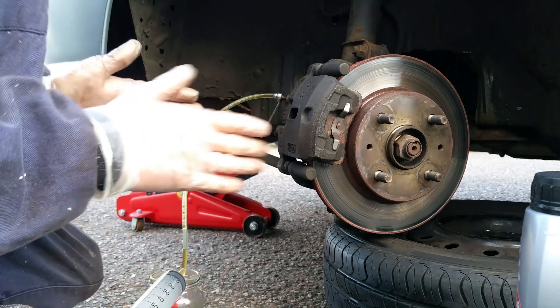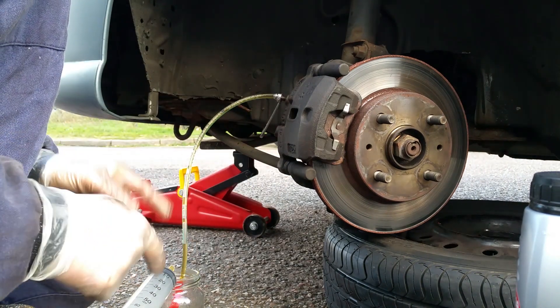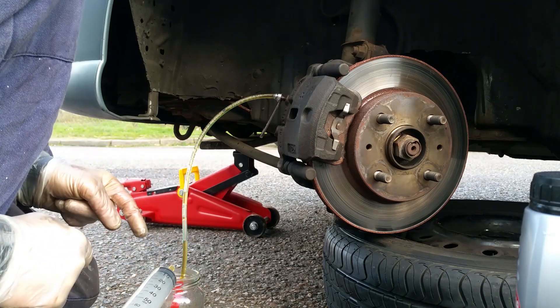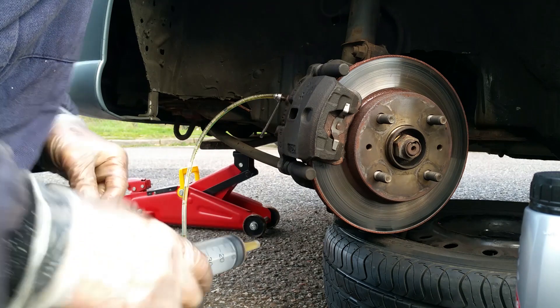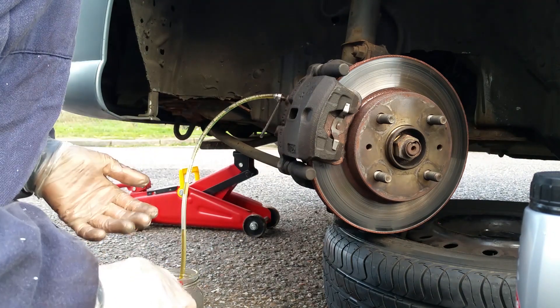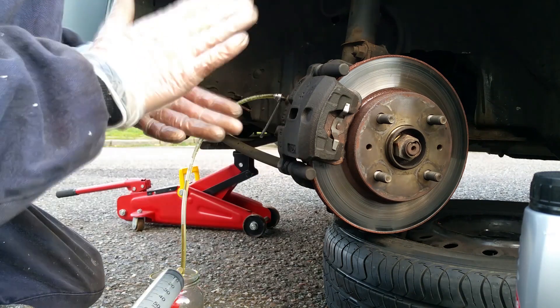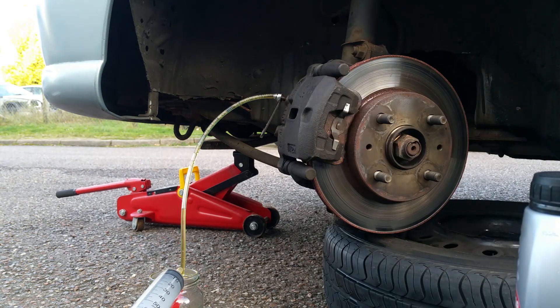Just keep repeating that until you've got clean, clear fluid coming through. Obviously you need a jar or something to put the old fluid in as you bleed it through — which actually looks surprisingly clean, cleaner than I expected. Then settle the pads on and just check for pedal feel. Thanks for watching, hope it was useful, and we'll see you in the next video.